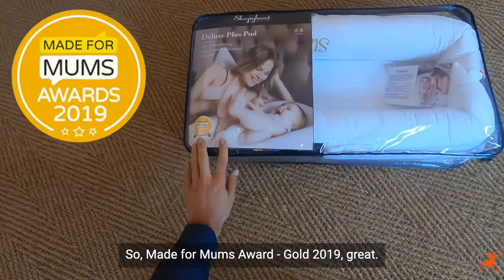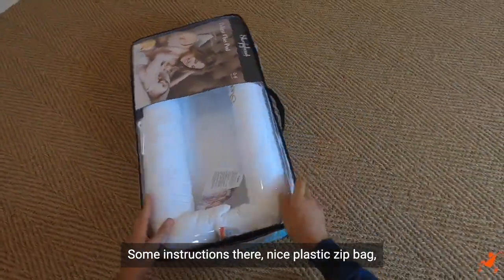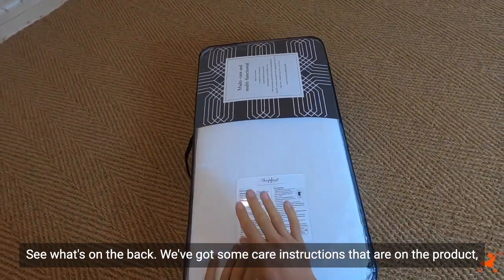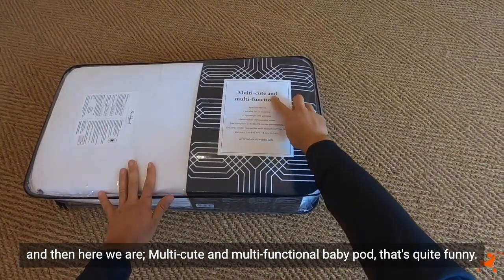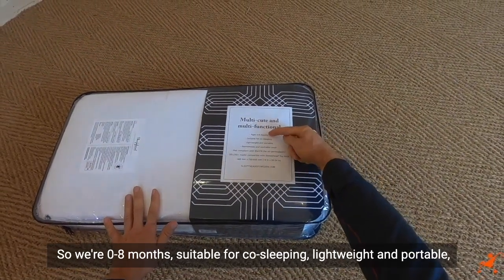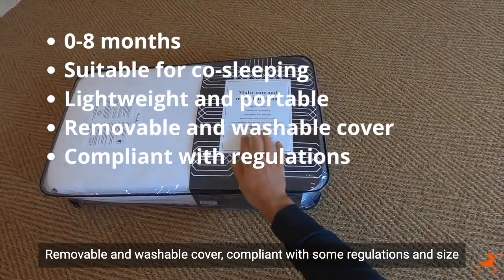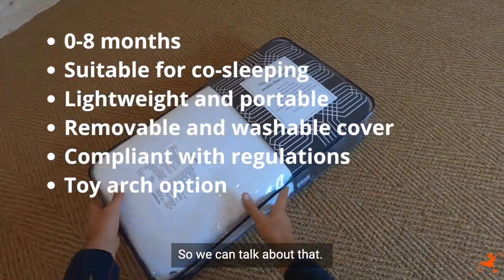Made for Mums Award, gold, 2019. Some instructions, a nice plastic zip bag with a carry handle — I'd be happy to take that around. On the back we've got some care instructions. It's described as a multi-cute and multi-functional baby pod. Zero to eight months, suitable for co-sleeping, lightweight and portable, removable and washable cover, compliant with regulations, and it takes the toy arch.